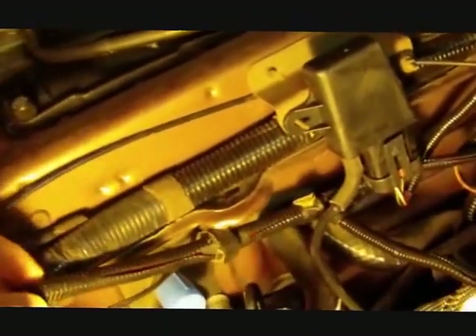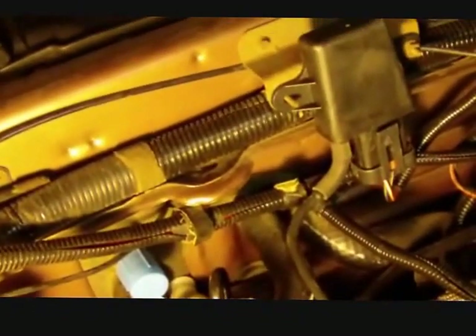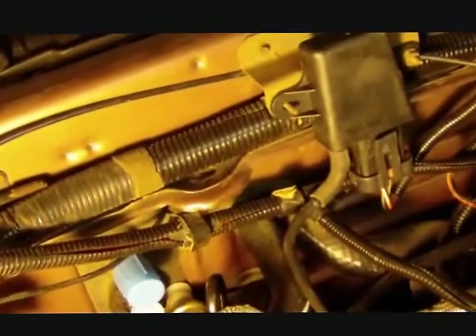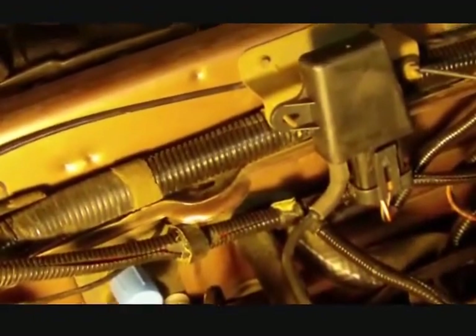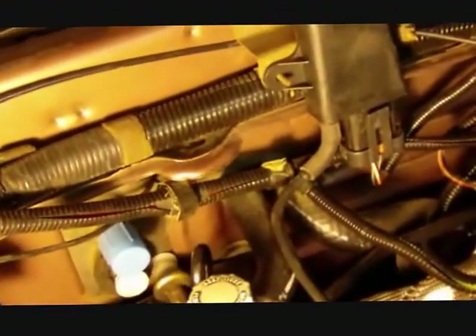I'm preparing to do a heater core on this 1988 Thunderbird. The particular car would fit the parameters also with Cougars and some other cars of this period, this being an 88 with a 3.8 engine.